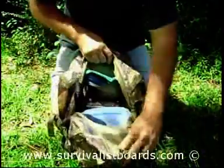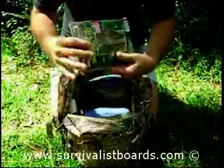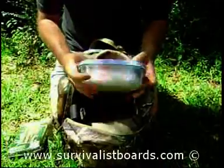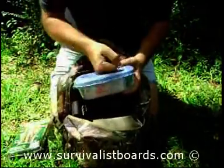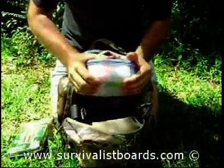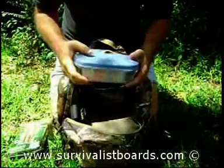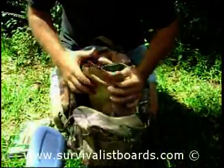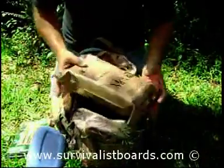I have a rain poncho that can also be made into a shelter. My first aid kit is homemade — I like these rubber or plastic first aid kits because they're impact resistant and won't bend under pressure. Metal first aid kits can distort if bent. I also carry a meal ready to eat — this one is a number eight beef patty.